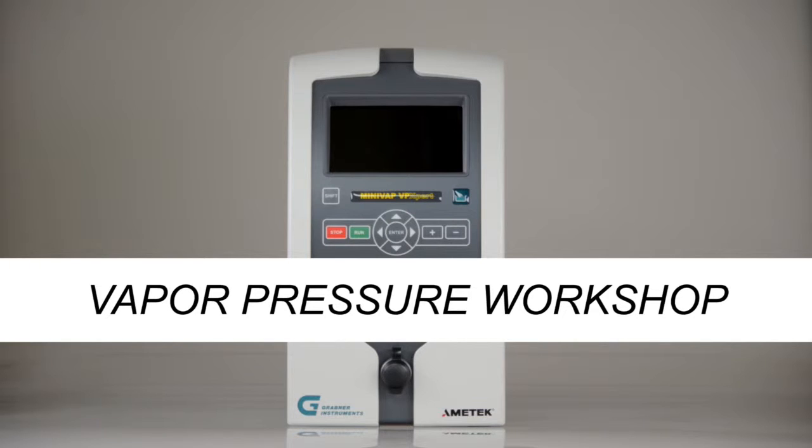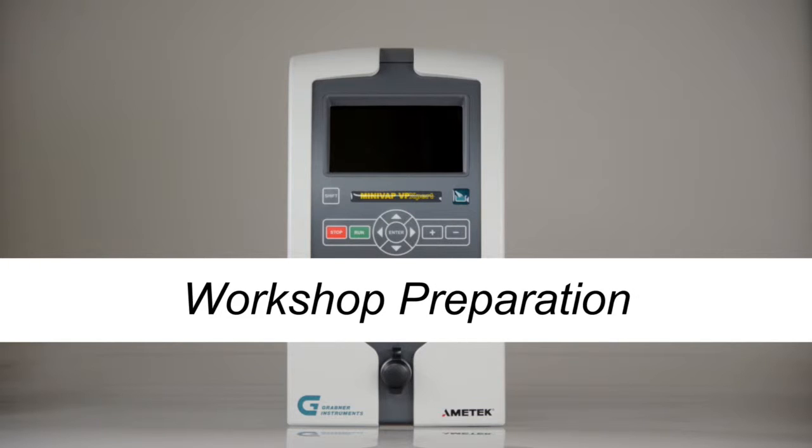Vapor Pressure Workshop. Workshop Preparation.